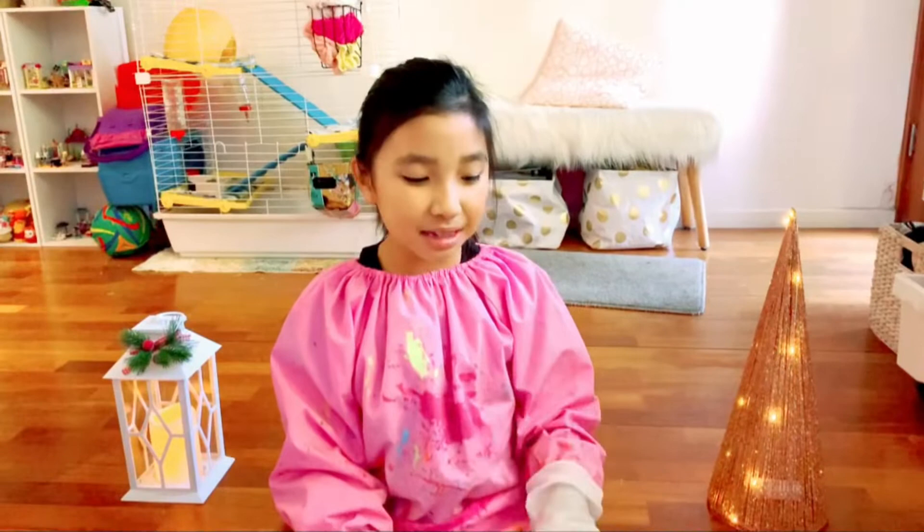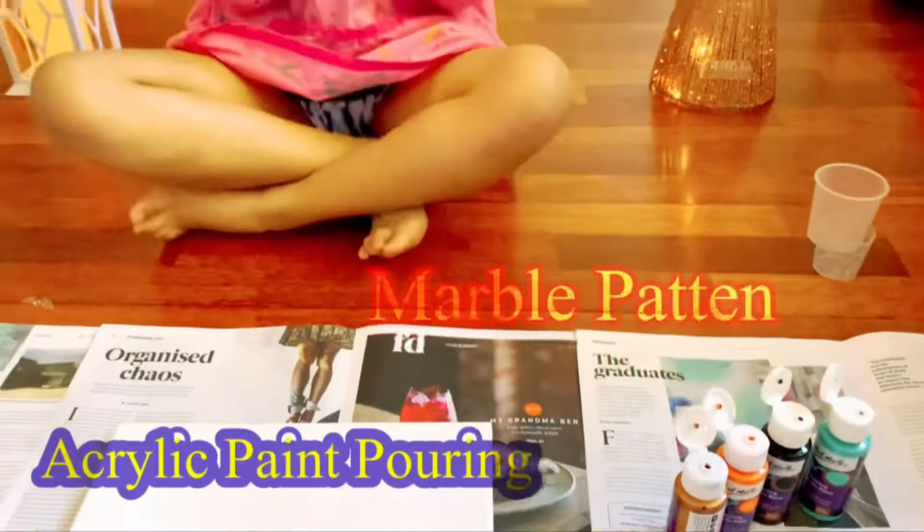My name is Jasmine and today we're doing marble artwork. Let's get started.